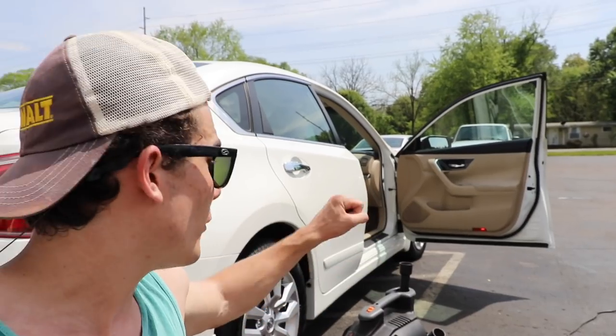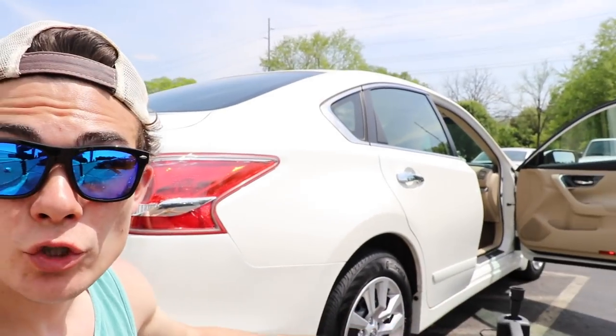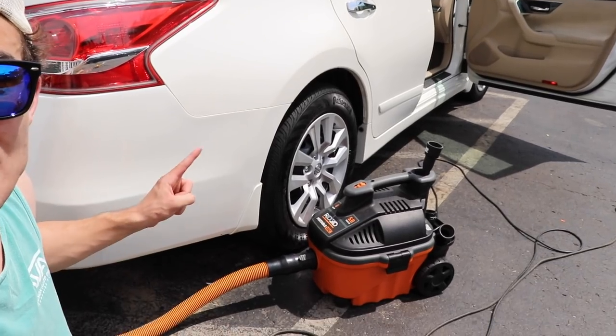Danger number four is simply dragging the vacuum itself. Sometimes people get lazy when they're detailing and rather than picking up the Ridgid portable vac by the handle and carrying it to the other side of the car, they grab the hose and drag it — and as they drag it, it smacks the rear bumper of the vehicle. Same thing with the hose: you risk paint transfer and scuffing. If it's not a minor situation and you actually scratch the paint, you're either going to have to wet sand and polish for free or tell the customer that you damaged it.